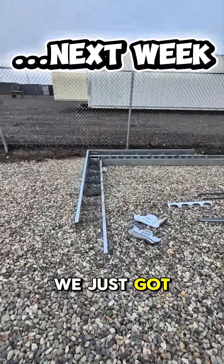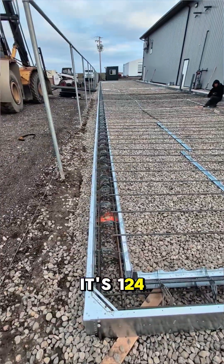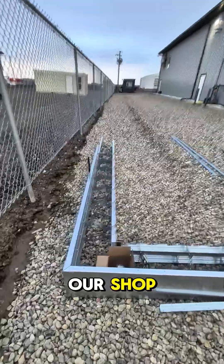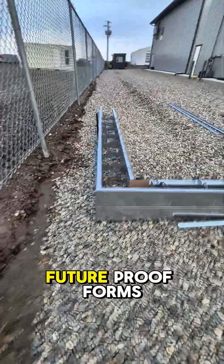Hey guys, it's getting dark but we just got our prototype parts here. We've got a pretty big slab — it's 124 by 21 — it's an apron on the side of our shop. We're trying out our modular stay-in-place forms here, so we're calling them future proof forms.